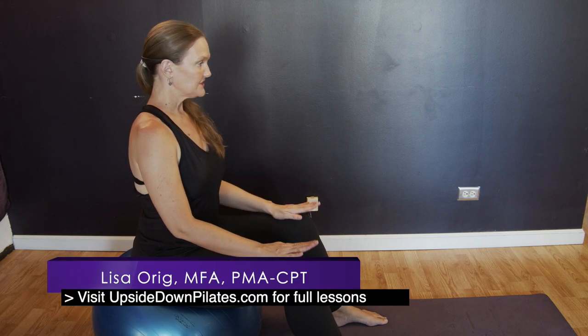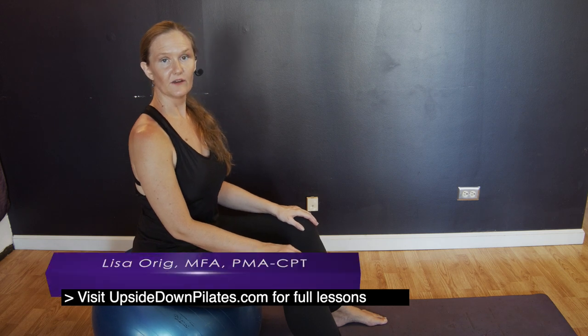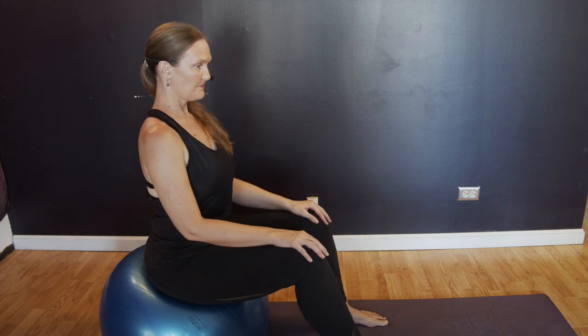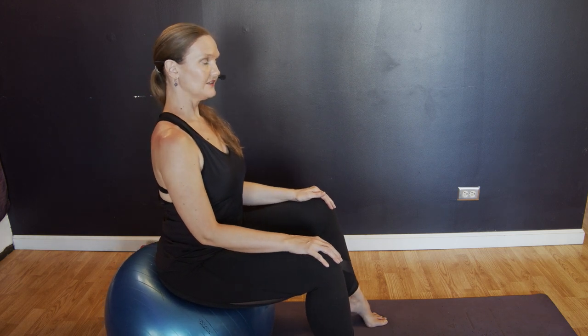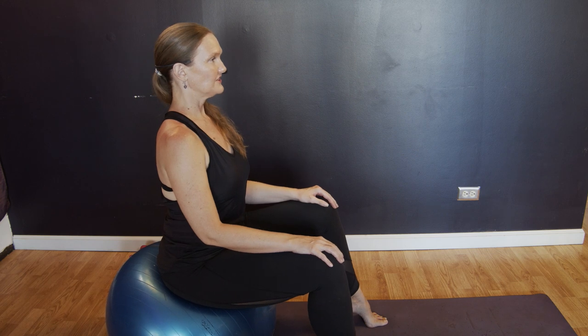Alright, let's do some trots and then some heel raises, and then we're going to go into some roll-ups with an extension over our ball. So sit tall, and we're just going to start by lifting up one heel, and then you're going to change to the other heel as you put that down. And then change, and change a little quicker.